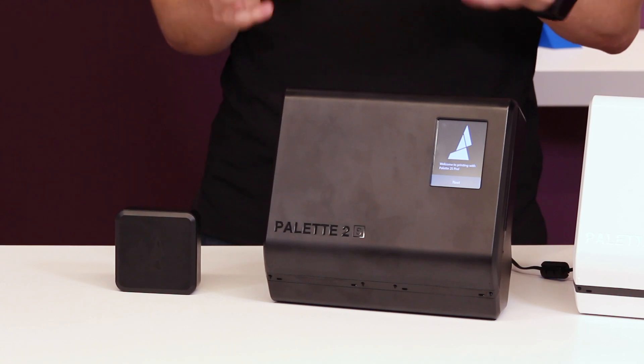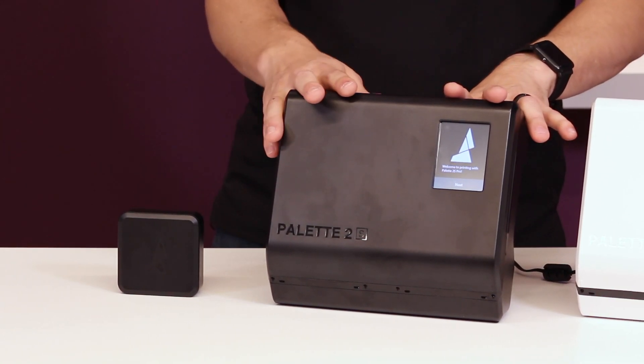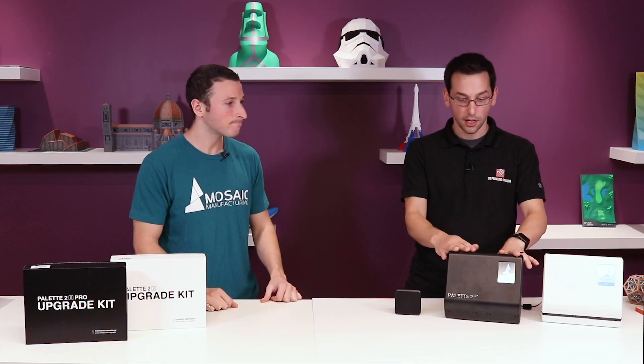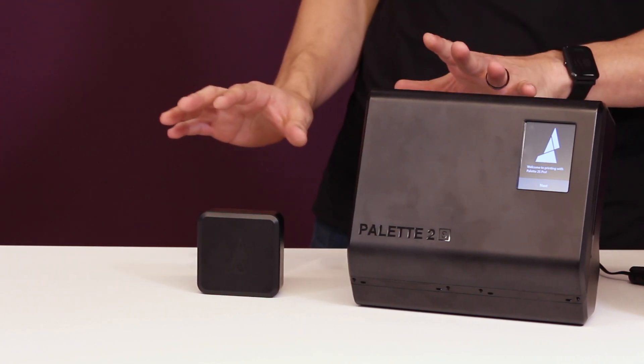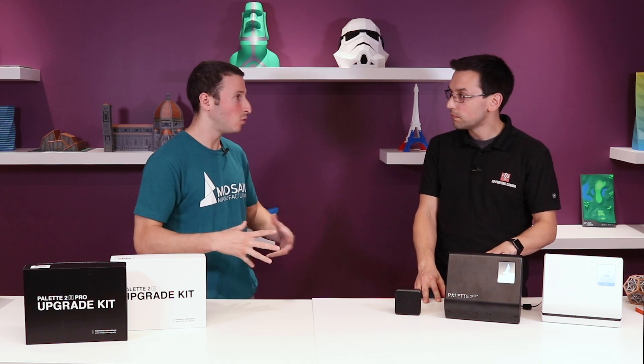That was a pretty easy upgrade — a lot of quality of life improvements, some minor tweaks, and obviously that speed improvement, which is the biggest change. It's not a completely new product; it's improvements to your existing amazing product. The Canvas Hub, however, is completely different. The Canvas Hub really is quite different in what it can do in the specs and all that.